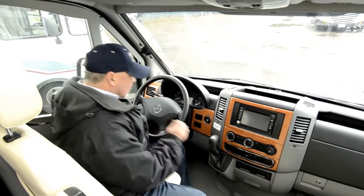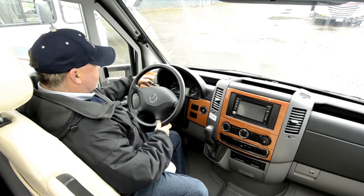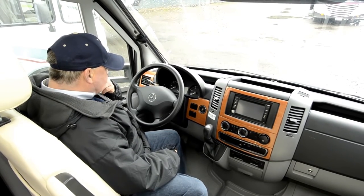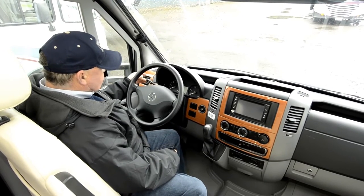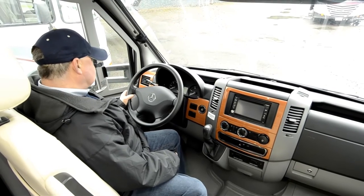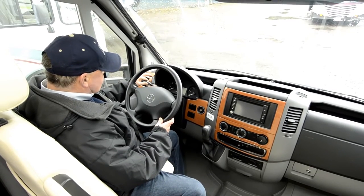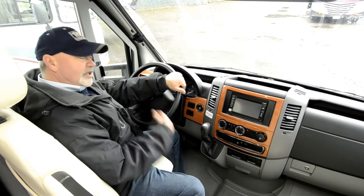It does have tilt wheel, so I can adjust the steering wheel, and there's a cruise control switch. My understanding is that these cruise controls that Mercedes-Benz use are so precise that you can actually change your speeds by half-mile increments. At least that's what I've been told, and I have no reason to doubt that. Mercedes has things dialed in - when they do it, they generally do it right. They're really known for safety and engineering.